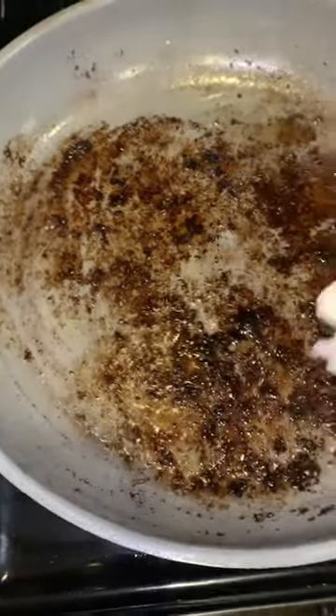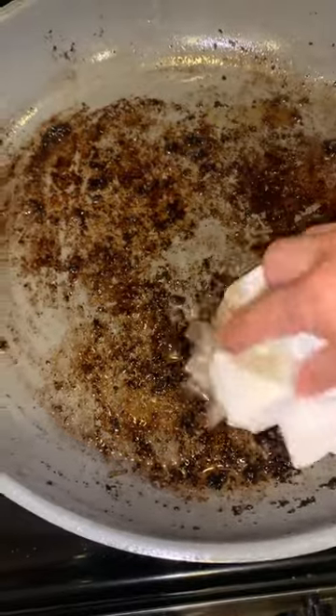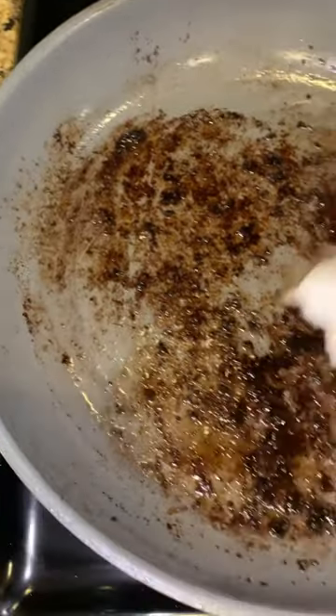If you don't do this, all that grease will go down the sink and become a solid mass that will clog up your drain.